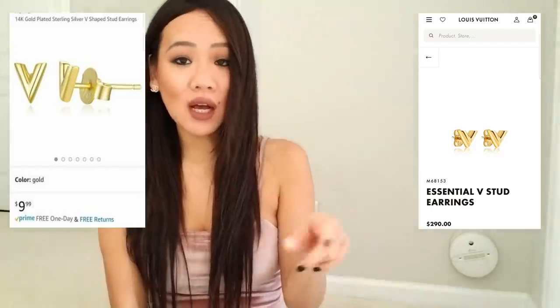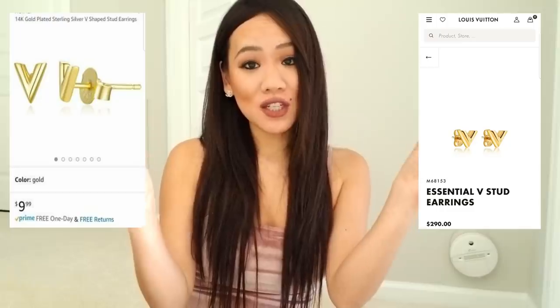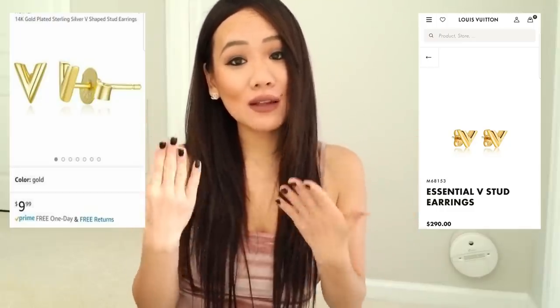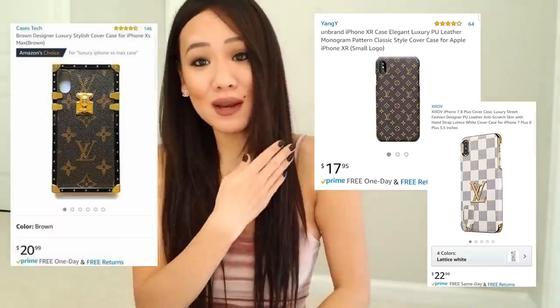Now I want to talk about some products from my first video that I didn't buy but think are really worth it. I came across these Louis Vuitton earrings that are an exact replica — here's the Amazon version and the Louis Vuitton version side by side. They come pretty close, so if you really like that style, there you go!